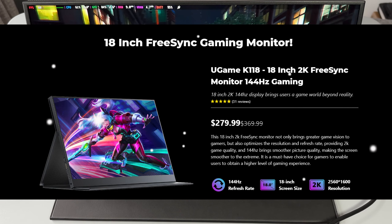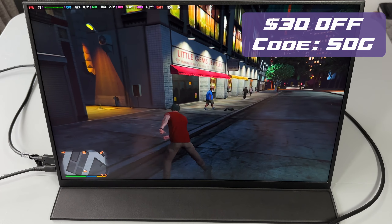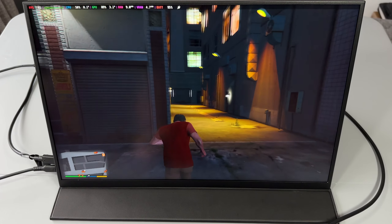You can pick this up for a huge discount at the moment at $280, and if you use code STG at checkout you'll get an additional $30 off. That also works for other monitors if this one's a little bit too big for you.